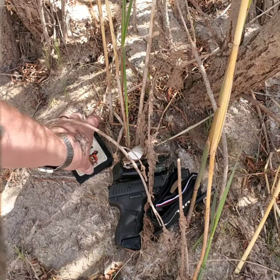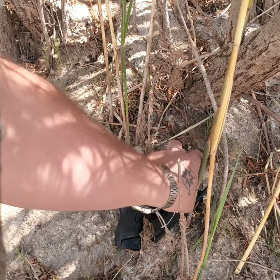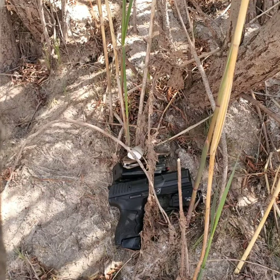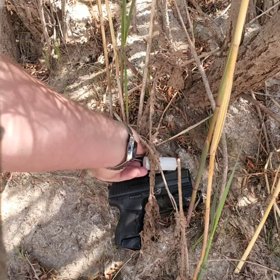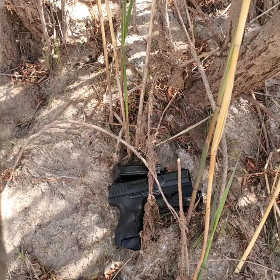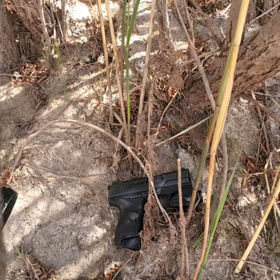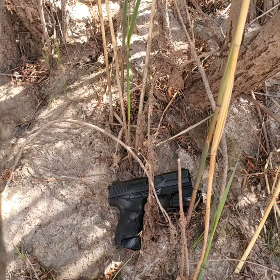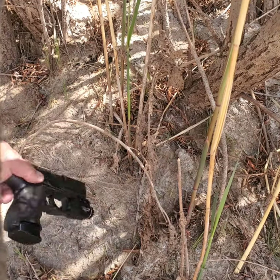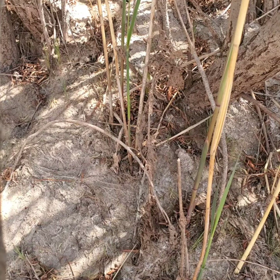So yeah, pretty basic and simple — pretty much the same stuff from my earlier EDC video. Not a lot has changed other than using a different tourniquet and potentially getting a holster for my HK. Hope you guys enjoyed this quick short informative video. I can carry all of this in my shorts and waistband without any of it being really exposed. All right, you guys have a great day.